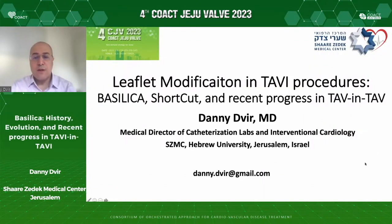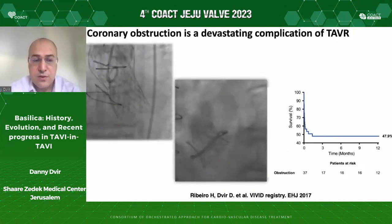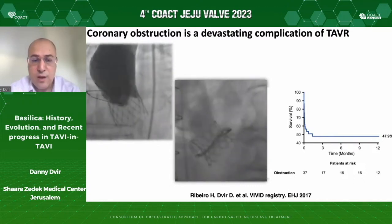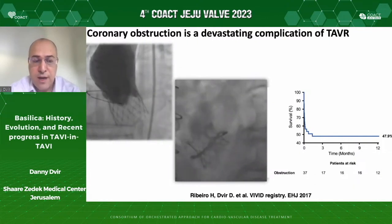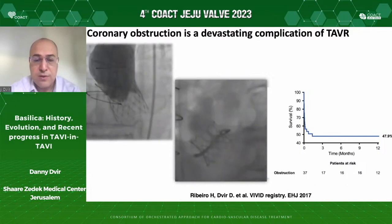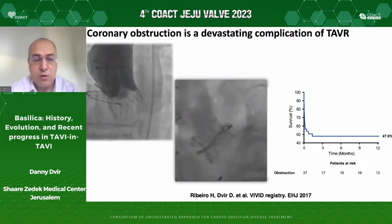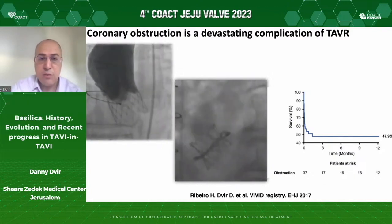When we talk about Basilica and Shortcut, and there are other tools also in progress, we talk about the methods to prevent a devastating complication of TAVI procedures — coronary obstruction. Coronary obstruction is a very bad complication that we need to identify patients at risk for, and we need to prevent it at all costs. It's associated obviously with a high mortality rate.